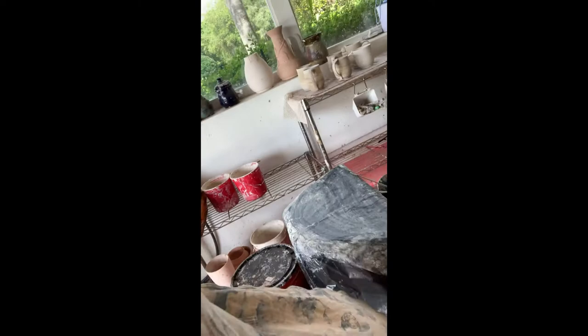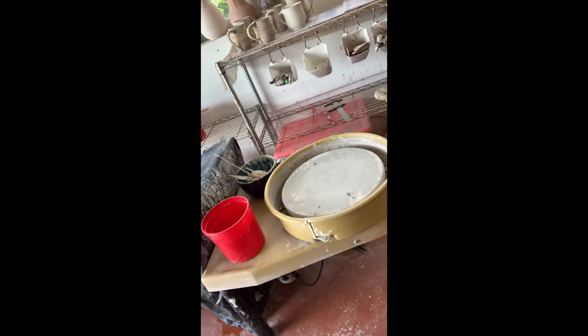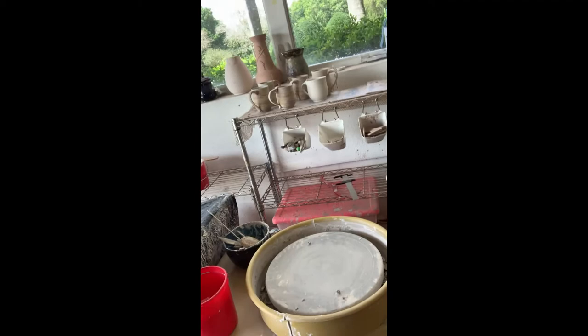I'm going to take you around to my wheel, where all the magic happens. My wheel is very similar — I have a table covered in plastic here to keep it from getting wet. It's the same as what we've got in the studio. I love it. It's a little dirty, my apologies, but it's a working wheel.